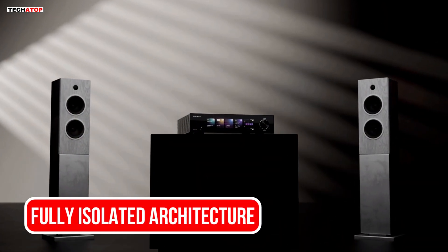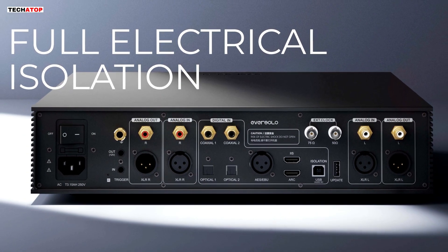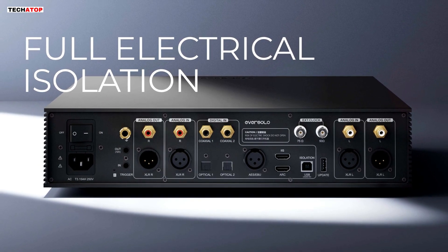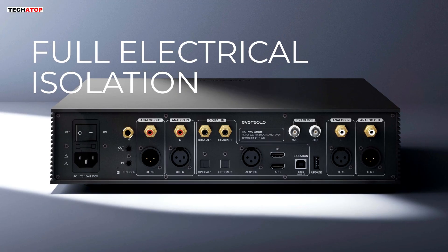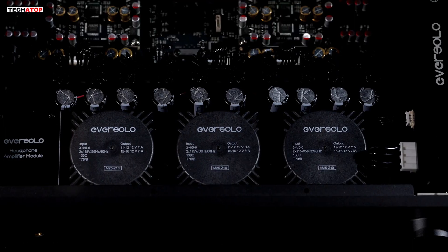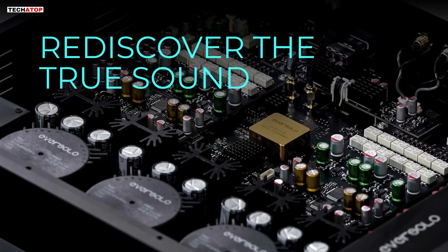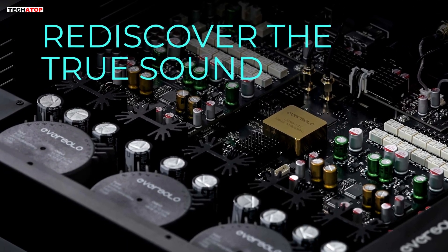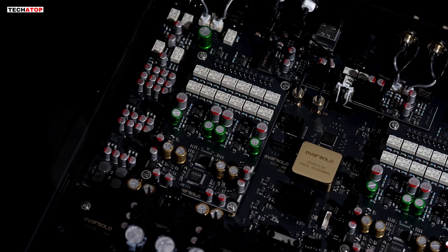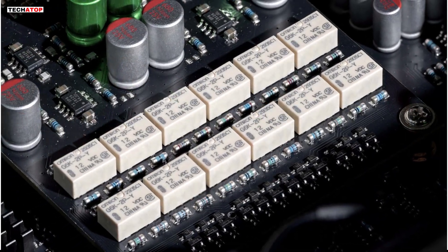To understand what makes this product different, you have to look at the foundation, which is Eversolo's fully isolated architecture. The DAC-Z10 separates the digital and analog domains at the hardware level. These sections do not share power supplies, do not share grounds, and do not overlap electrically. The idea is to eliminate cross-interference that usually comes from shared circuitry. You get three independent, custom, linear power supplies inside the unit — one powers the left analog channel, one powers the right analog channel, and one powers the system itself. By isolating each power domain, the DAC-Z10 lowers noise and gives each stage a cleaner electrical environment to operate in.